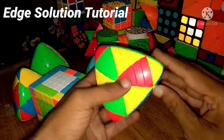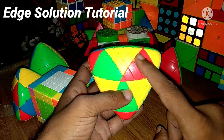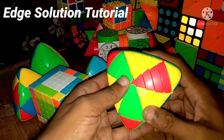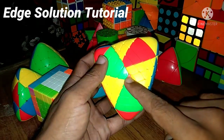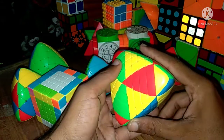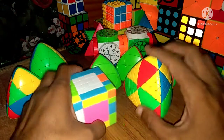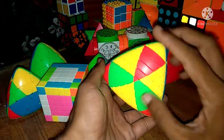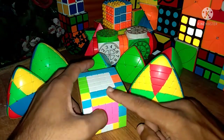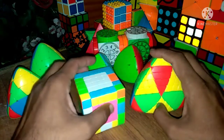In this cube, the edge pieces consist of small, big, third, and fourth sub-pieces that together form one complete edge. There are a total of 12 edge pieces. We will solve the first 10 edge pieces using a simple 6x6 trick, and the last 2 edge pieces will be solved a different way.